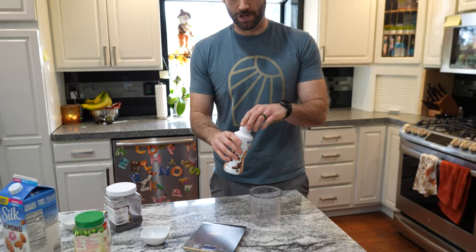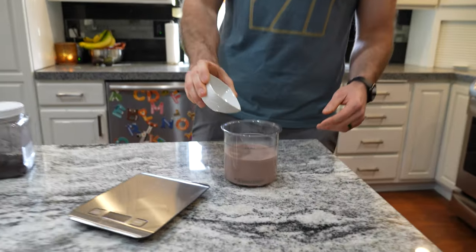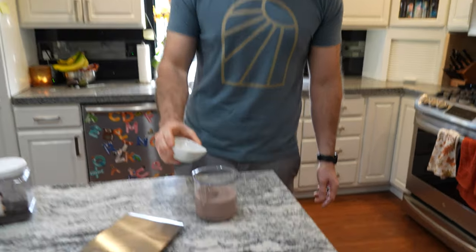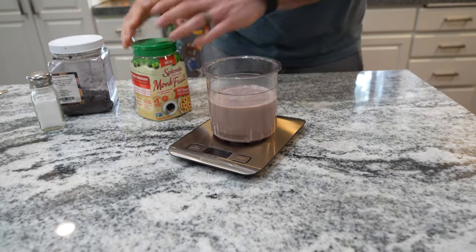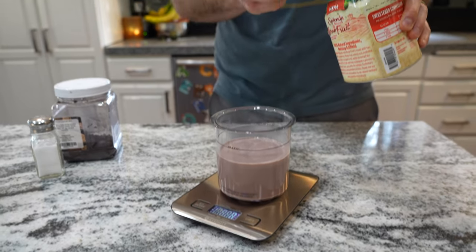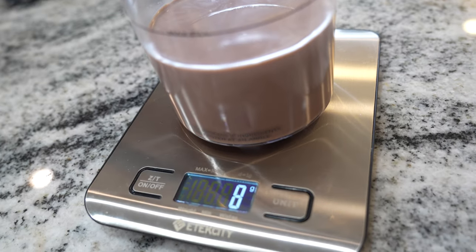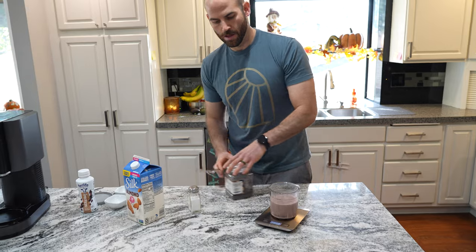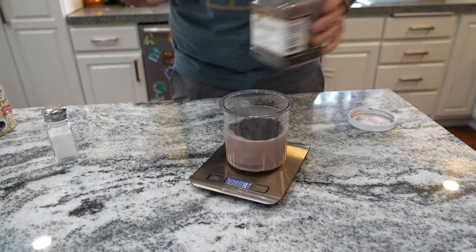We'll start by adding our Fair Life protein shake to the custom Ninja Creami pint. Next, we'll add two grams of table salt, then one serving of coffee creamer. We'll use a scale to add eight grams of monk fruit, and then four grams of black cocoa powder. Make sure when you add the cocoa powder you use a spoon — because if you don't, you will spill it and your wife will get angry.